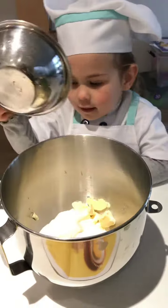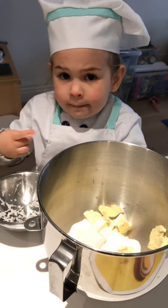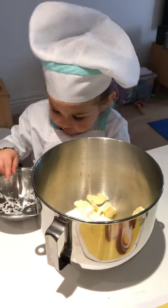What sort of sugar? Cupcake sugar? Caster sugar. Caster sugar.